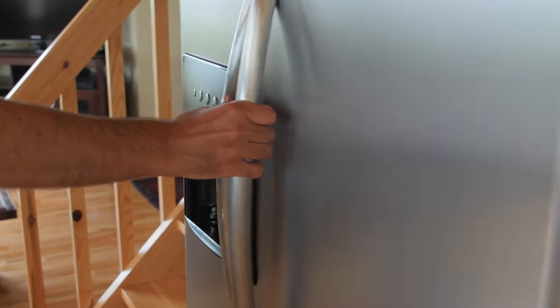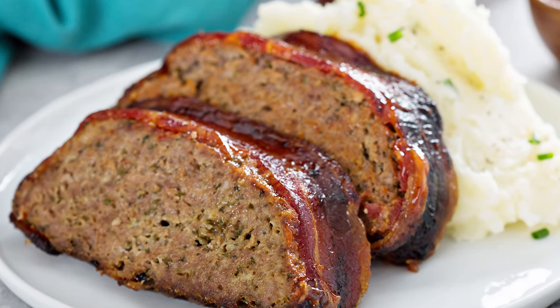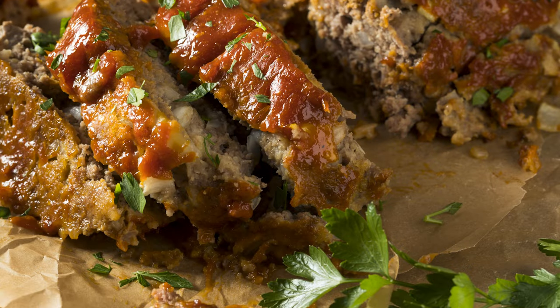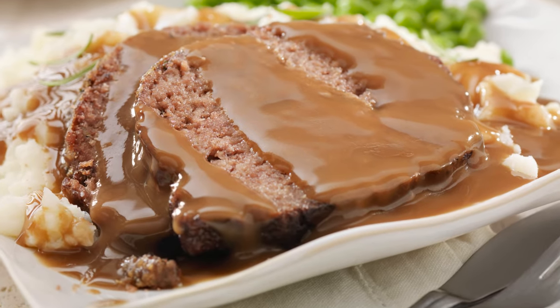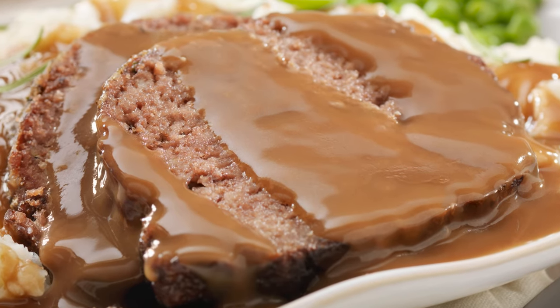If you find yourself with leftover meatloaf, you can easily pop it in the refrigerator. Cooked ground meats last about three to four days in the fridge, so the U.S. Department of Agriculture recommends consuming it within that time frame. You can freeze cooked meatloaf too, and it will stay fresh up to four months. For easy access, slice the remaining meatloaf and wrap the pieces individually, so you can just pop them into the oven whenever you're craving this cozy meal.